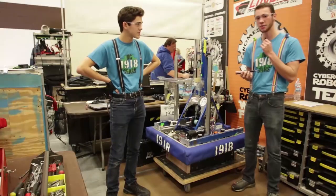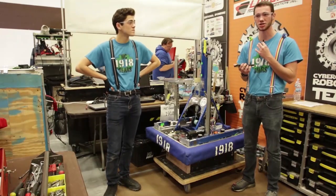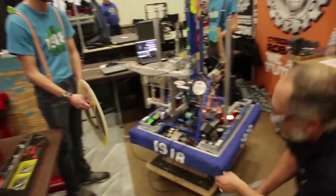Alright, I'm Jonathan and we're just going to talk to you about our design structures and how we chose to do what we did for this season. Our main function is our hatch intake.